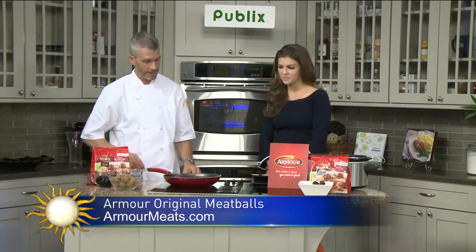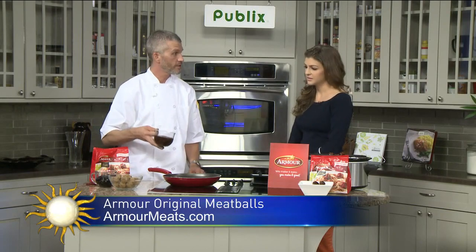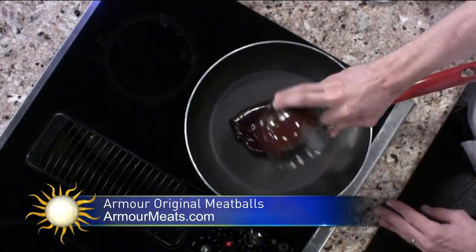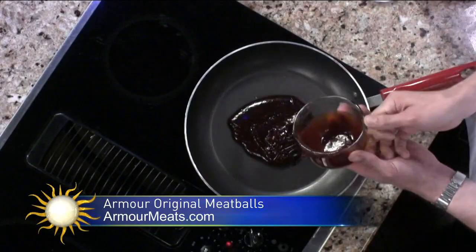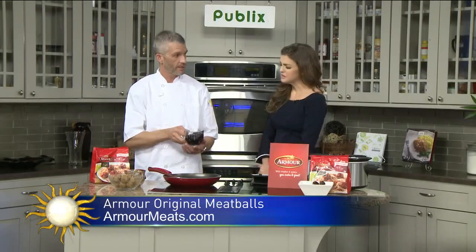I have a pan right here heating up on the stove. I'm going to add one cup of barbecue sauce to my pan — get all of it out, I don't like to waste the food. And then I have one and a half cups of grape jelly. Really? Yes. That's an interesting combo.